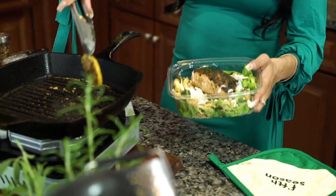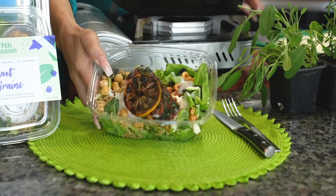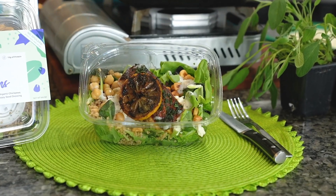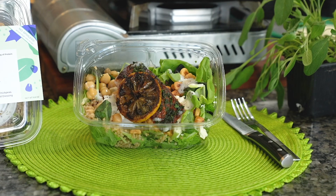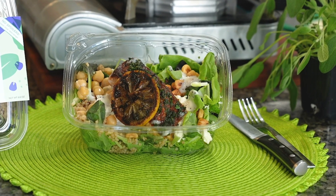Can't wait to dig in! And there you have it — our fifth season sweet grain salad with lemon herb and garlic grilled wild salmon. I hope you enjoyed today, and see you next time!